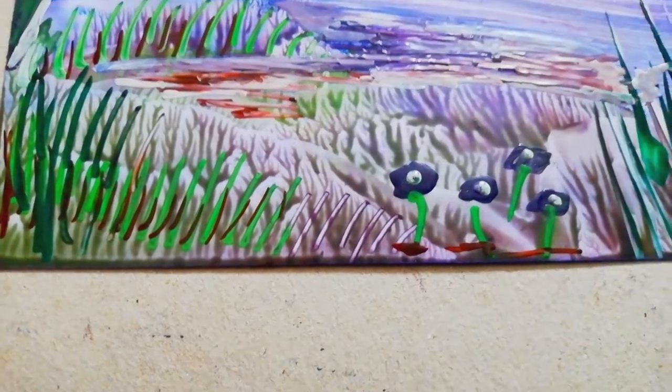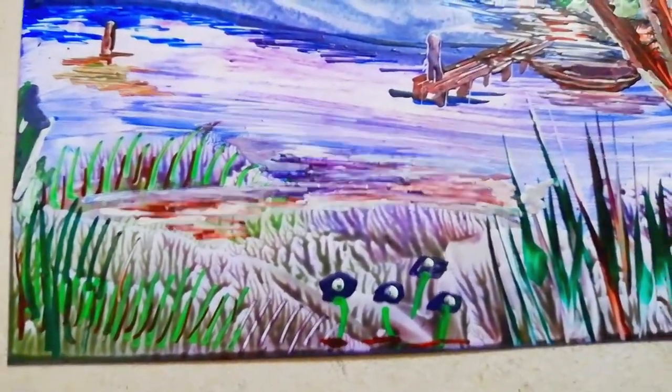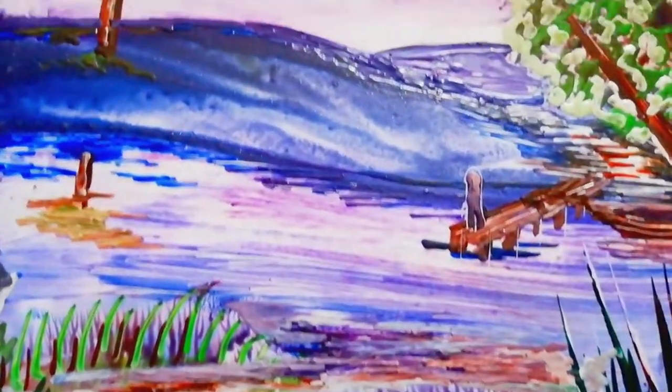After about an hour's work, I have finished my encaustic. This is a lot more detailed, a lot more interesting. It's got a bit of life and character to it. It's got this tree, which is echoed by this tree over here. Got a little reflection going on. Got a few flowers and grasses. And I added a little jetty and a boat.